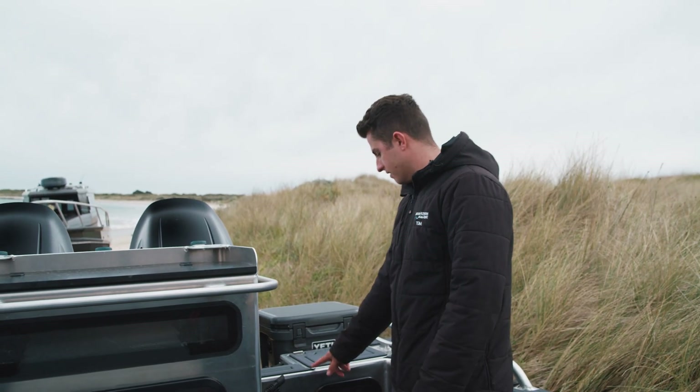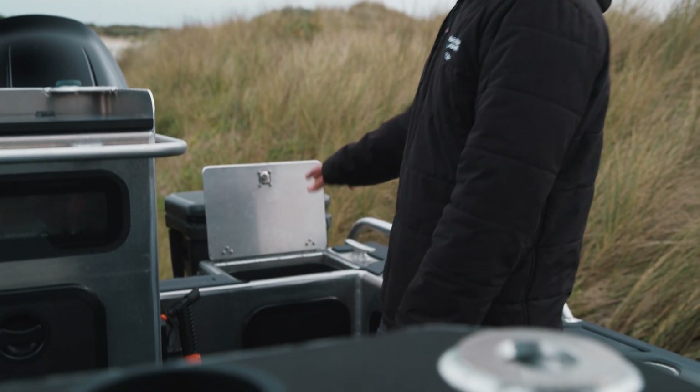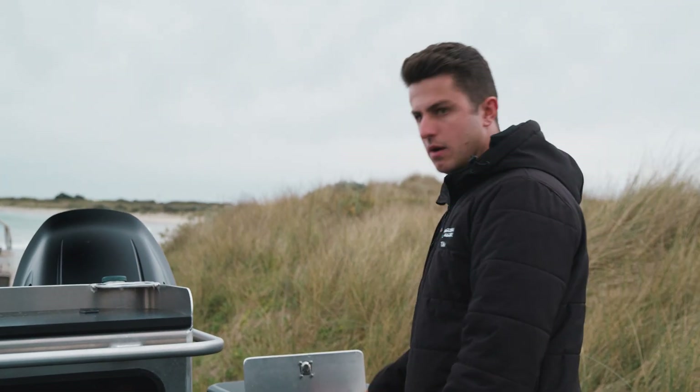A really cool feature on this boat — we've fabricated a custom rubbish bin, so it's an enclosed aluminium box with a rubbish bin that slips inside. We can wash it all out and it's got a little drain in the bottom.